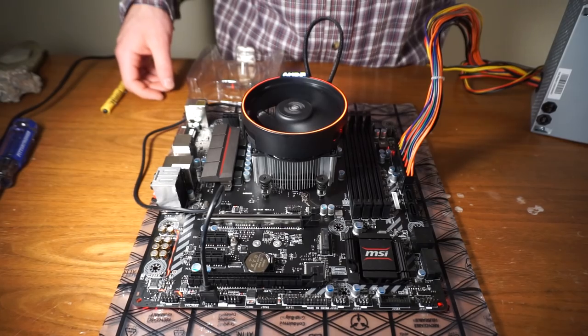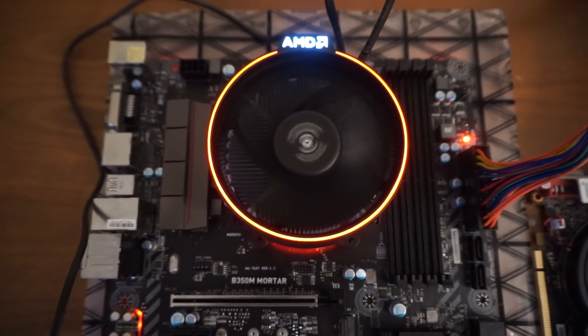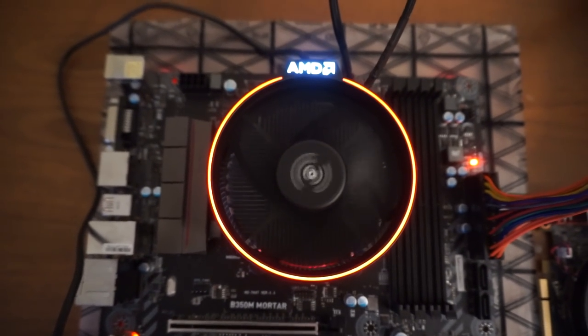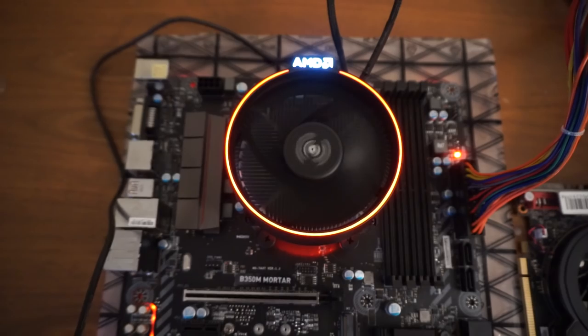Being my first motherboard I've ever owned — I hope this helped you out with your build if you're having the same problem, because I know it would be pretty annoying to have that crooked if you have a windowed case. It would bug me.